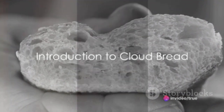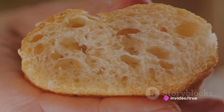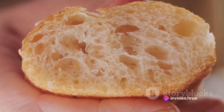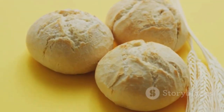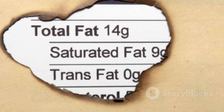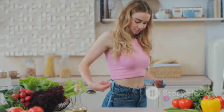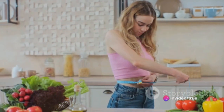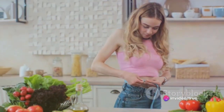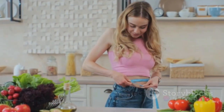Cloud bread — it's not just an Instagram sensation, it's a culinary revelation, a delightful paradox. It's bread, but it's not bread. It's light, fluffy, and cloud-like, hence the name, yet it packs a punch when it comes to nutritional value. It's a low-carb, gluten-free alternative to traditional bread, making it a popular choice for those pursuing a healthier lifestyle or following a keto diet.